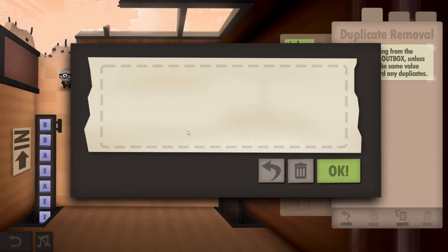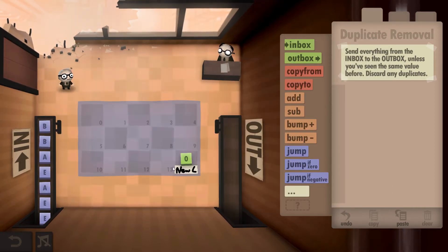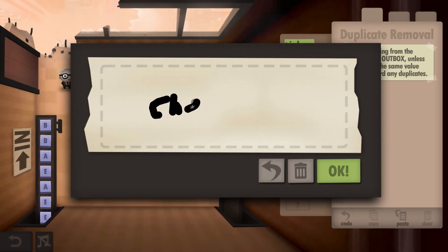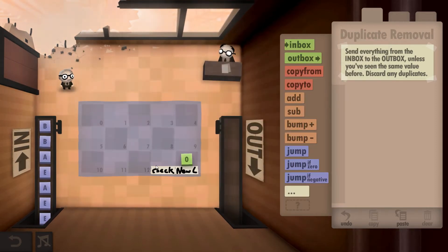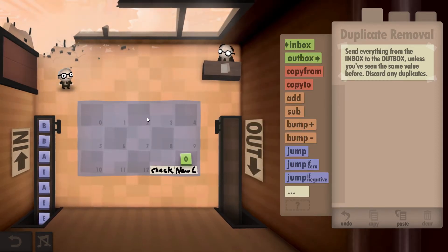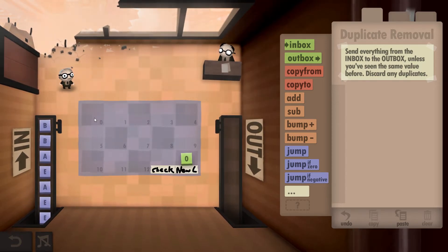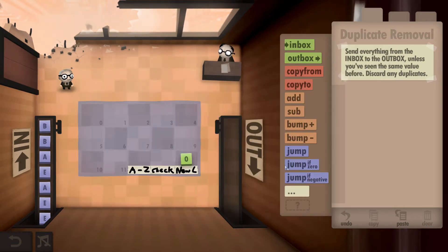I'm going to label this cell 'new letter.' This other cell here we're going to use as our checkbox. We're going to be counting down from wherever the last place we placed a letter, going backwards to compare all the letters we've already found against whatever new letter we have in cell 12. We're also going to keep a copy of whatever letter we're currently working with.